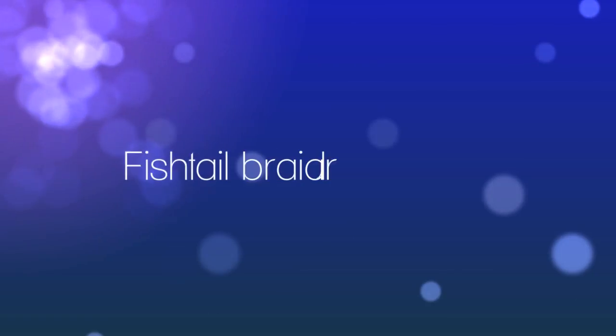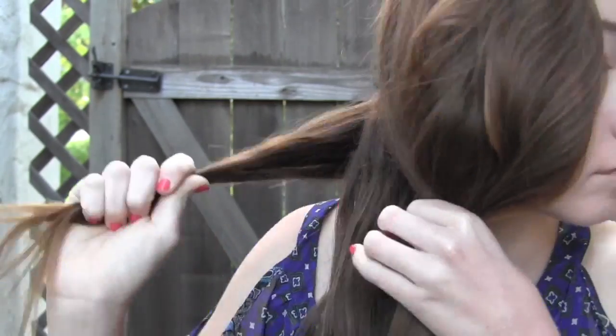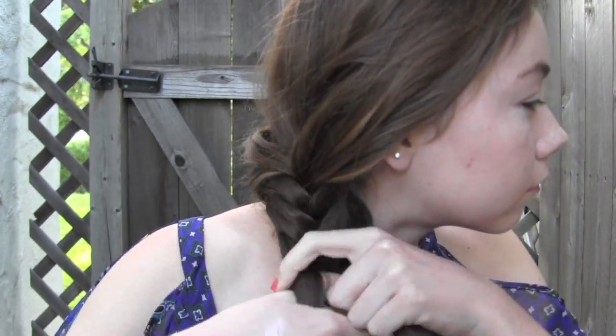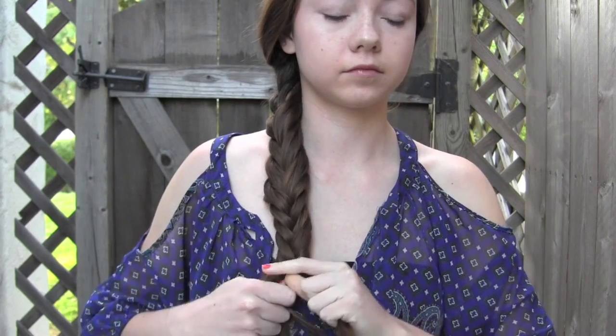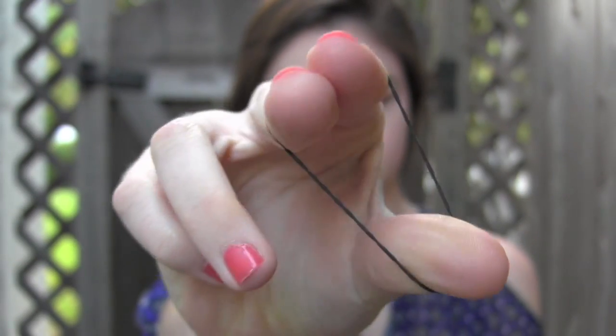To start off this carefree hairstyle, divide your hair into two equal sections on the side of your head. Take sections from each side and cross them over as you add it to the next section. Repeat this process all the way down, then secure your hair with an elastic.